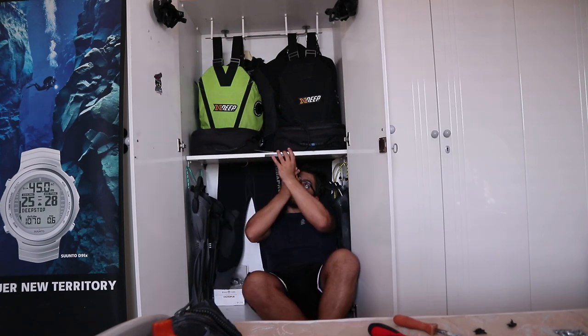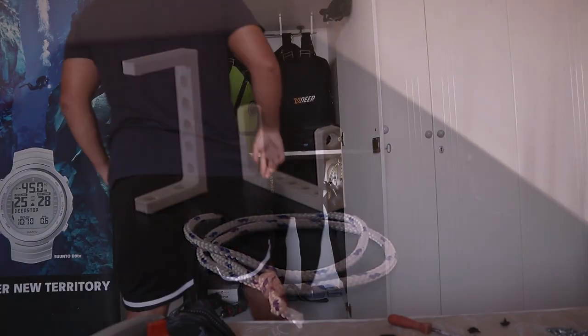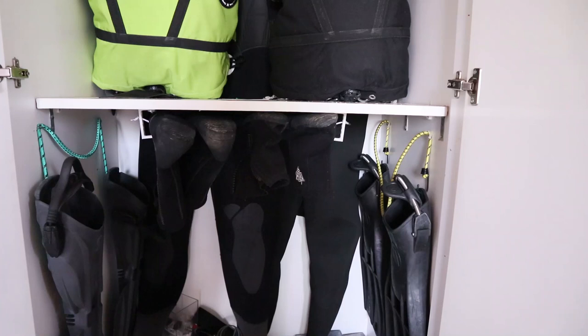Moving on to day 2, I decided to design an adjustable boot holder so I can hang our boots on the ceiling of the middle floor, thus saving up more space for the camera tray, the housing, and for any other thing we may buy in the future.